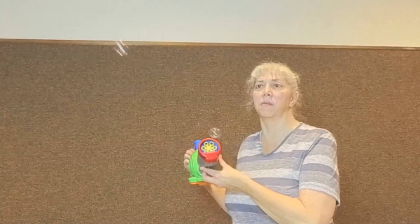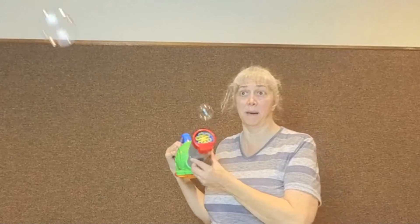Hi, it's Miss Donna and this month's sensory play is all about bubbles. You guys all know Miss Donna is all about bubbles.